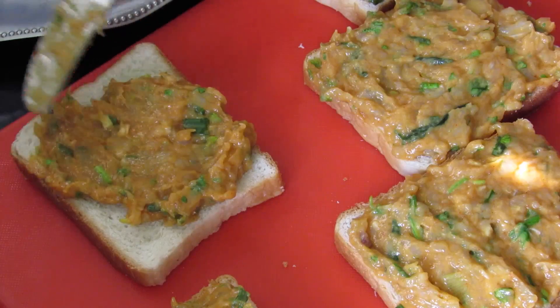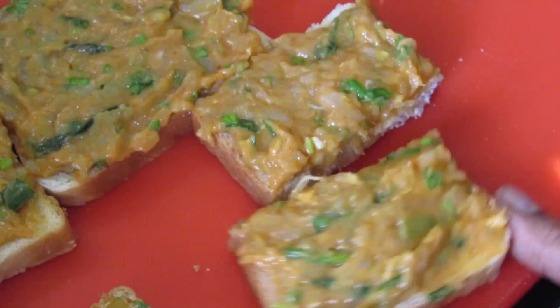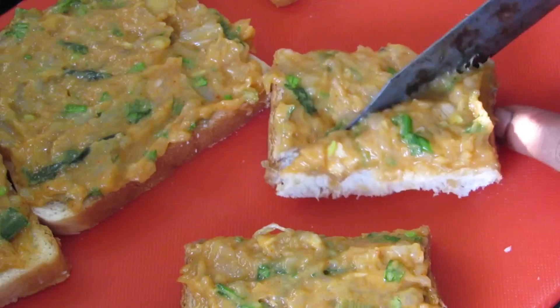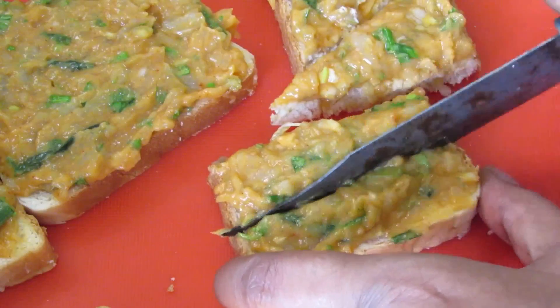I got about 8 pieces of bread. Now I'm going to cut each piece into half and then cut it into a triangle. You can also cut it into thin strips like this.